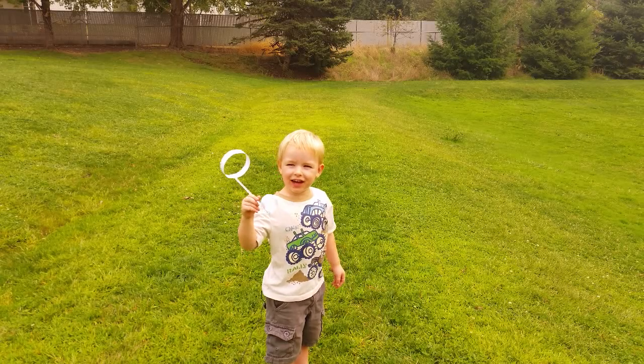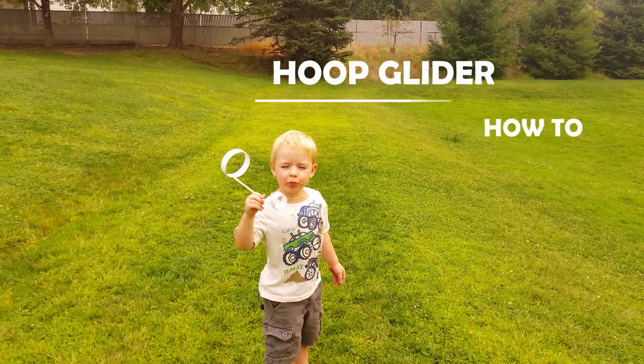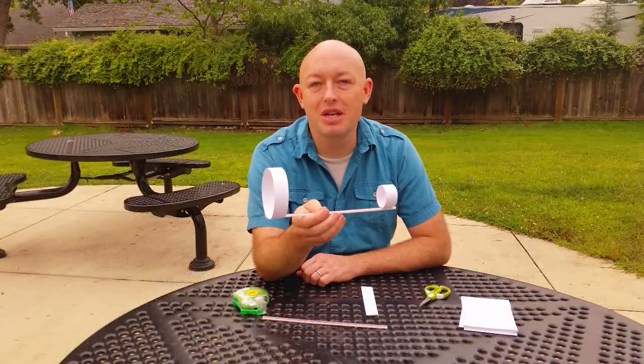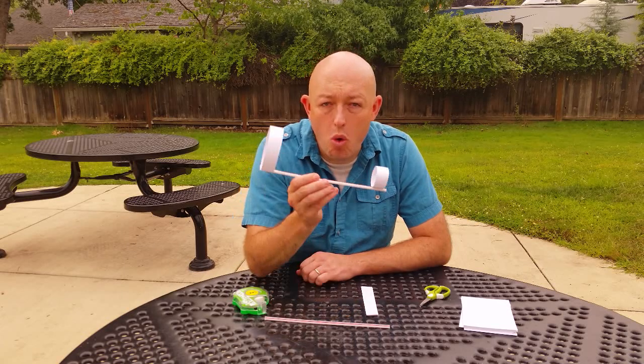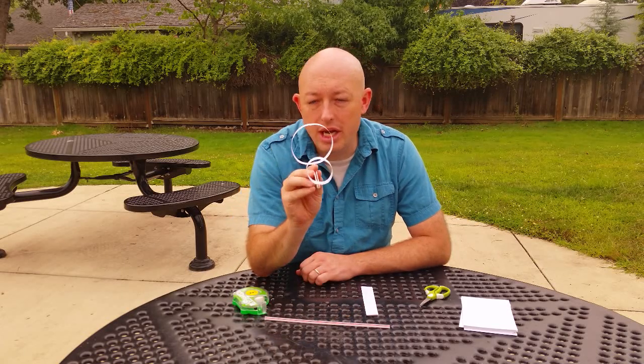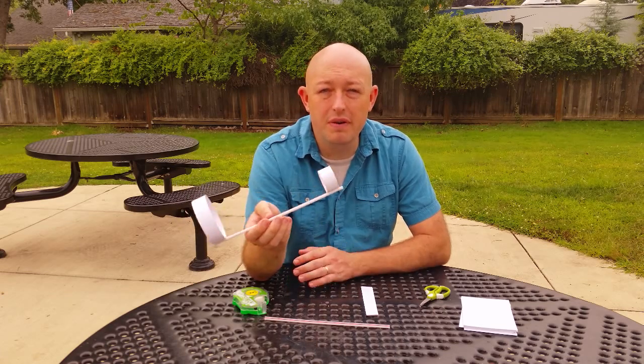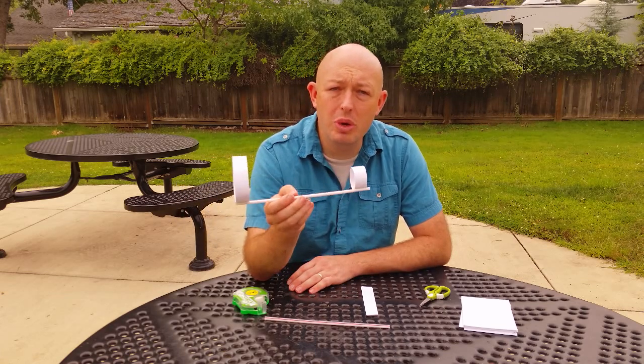Hello, my name is Isaac Ashby from Tyee Outdoor Experience, and today I'm going to show you how to make a hoop glider. These things are really simple, everybody has the stuff at home, and they're really fun to fly. My kids love them. So here we go.